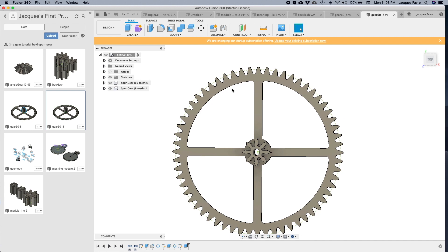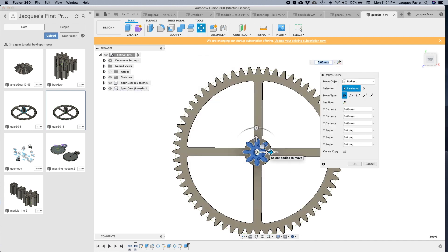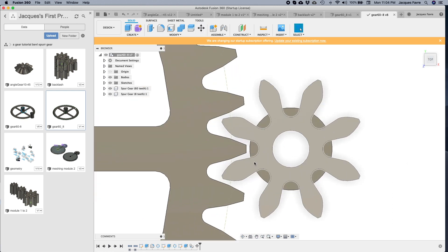Now I have a gear that's much nicer looking. I'm going to make a copy of the 80-tooth gear, move it 72 millimeters, and show you how it meshes. Now we can see how the radiuses give more room for the teeth when meshing — much nicer setup.